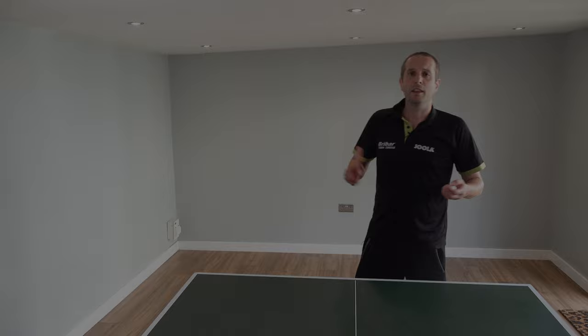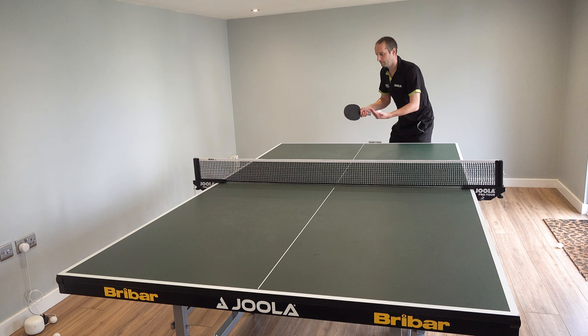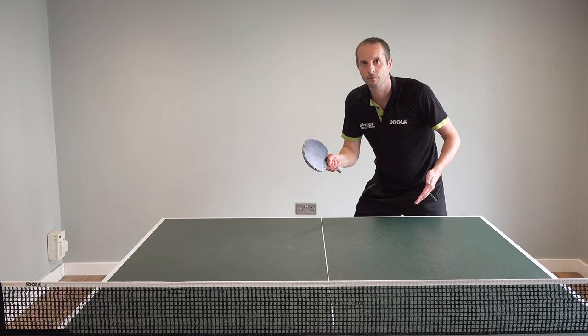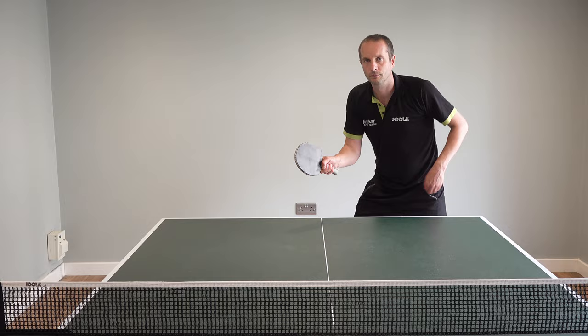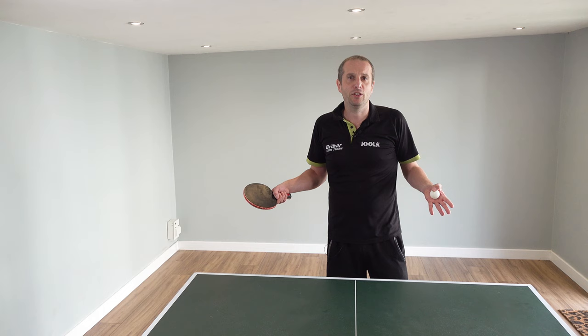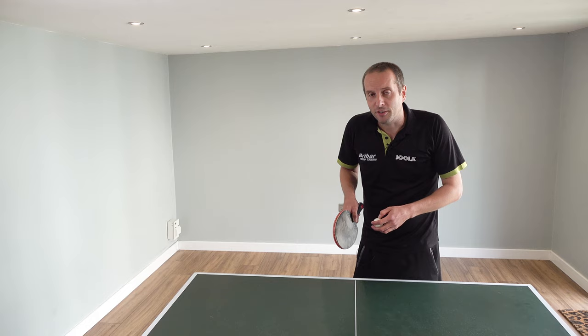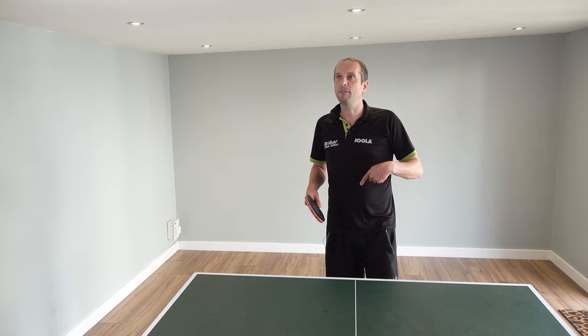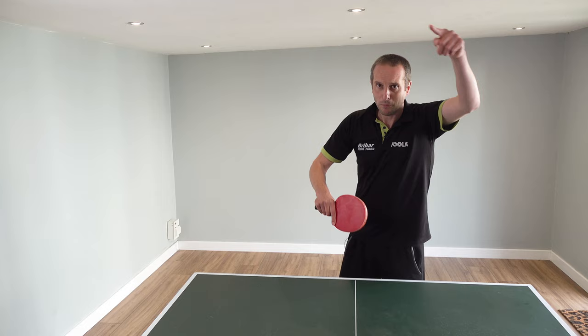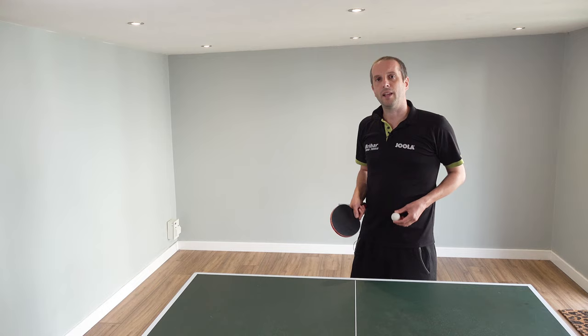The fourth serve we're going to look at is a no-spin serve. Why would we do a no-spin serve? It doesn't look very effective. If all you ever did was a no-spin serve then yeah, your serve probably wouldn't be very good. But when you combine no-spin serves with the other spins, it can be quite effective — if your opponent is expecting a spin serve and you don't put much spin on it, it often catches them out. They can over-hit the ball or pop it high up, giving you a chance to smash it.